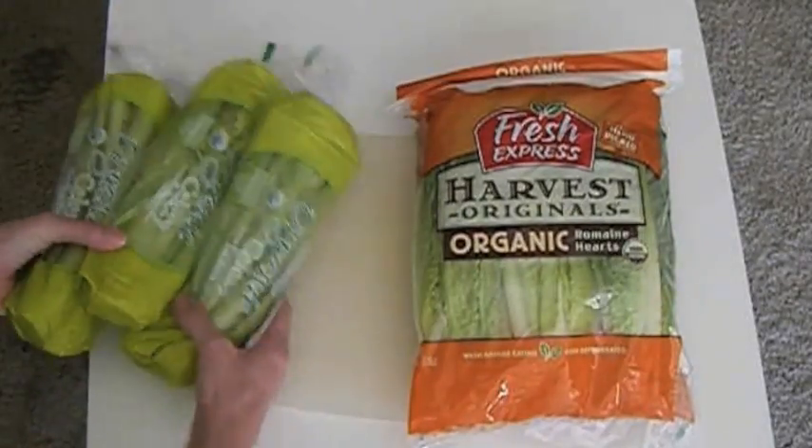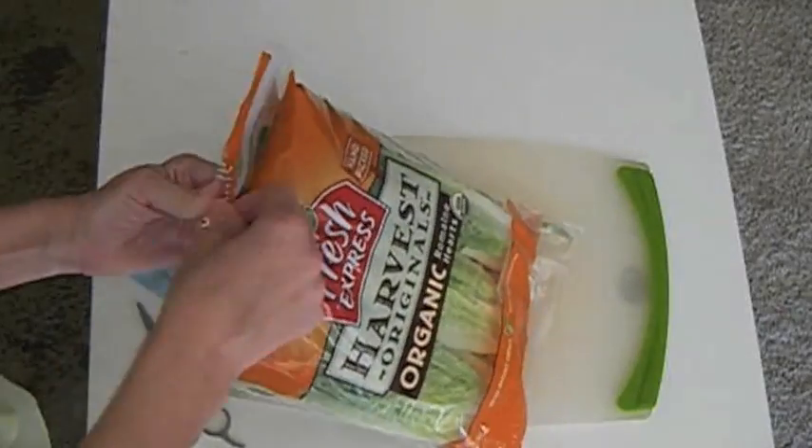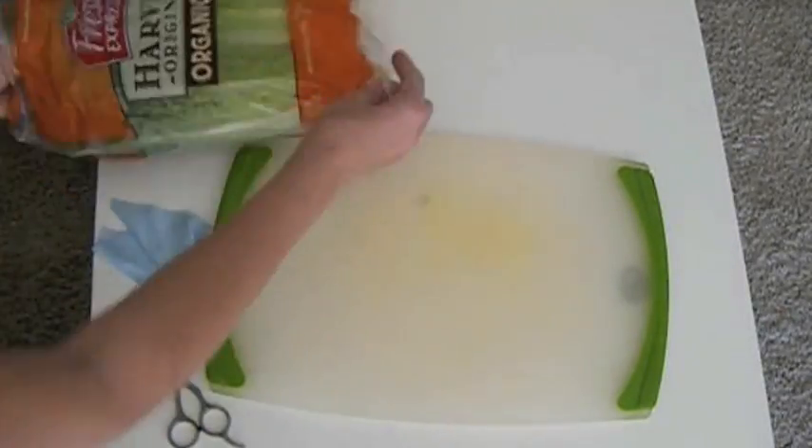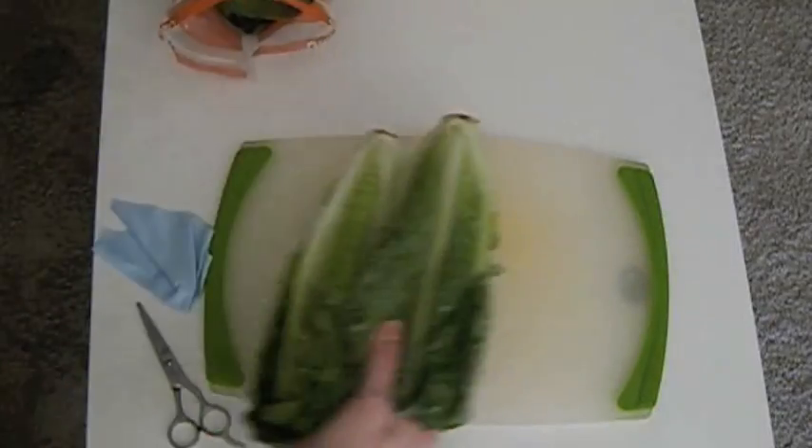Let me show you guys how to cut back a little bit on the grocery shopping. I purchased some salad and celery at the Sweet Bay. And before I use it, I'm going to cut off the root around 3 to 4 inches.